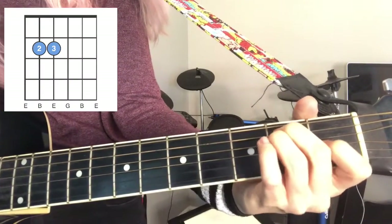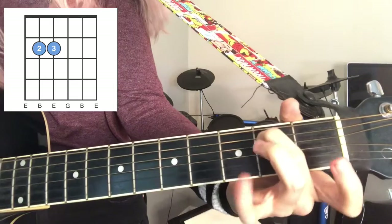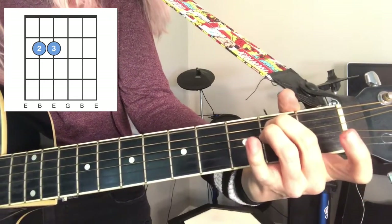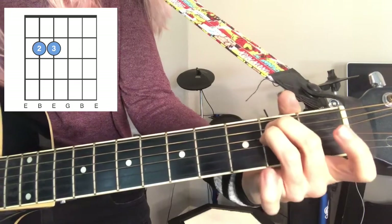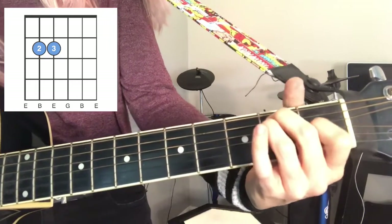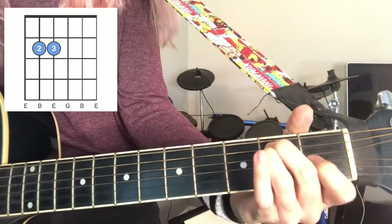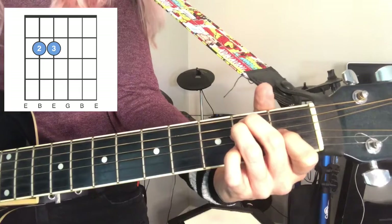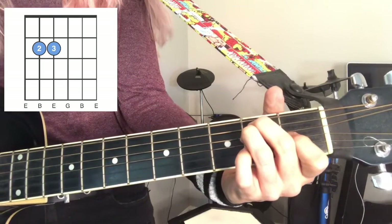Now we have E major and A minor, and all that's left is E minor. Let's go back to E major: middle finger on the second fret, second string from the top; ring finger just behind that on the second fret on the third string; and index finger on the fourth string, first fret. For E minor, all you have to do is lift the pointer finger.